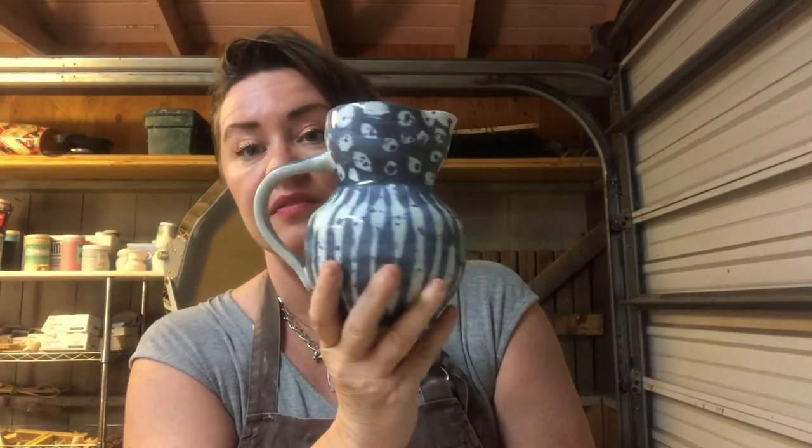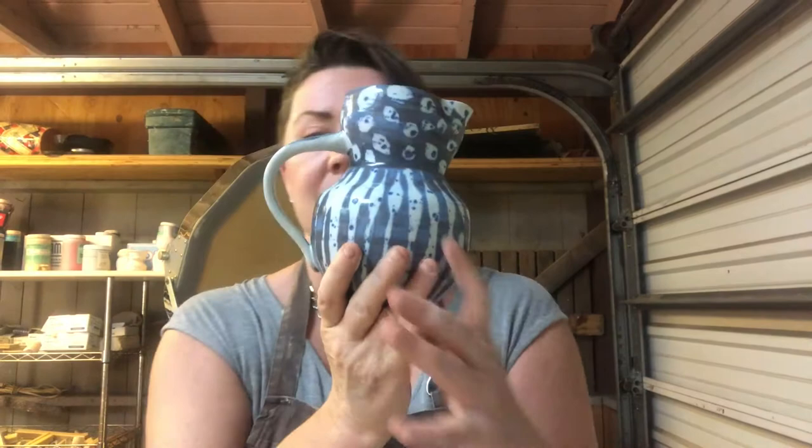Hi students! I'm here to talk to you today about pitchers. Pitchers are great multitasking workhorse forms of the studio and the kitchen, and we love to make them in ceramics.